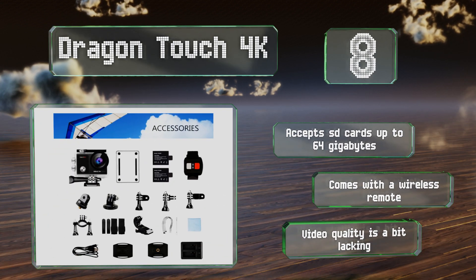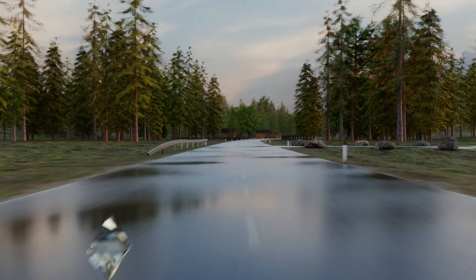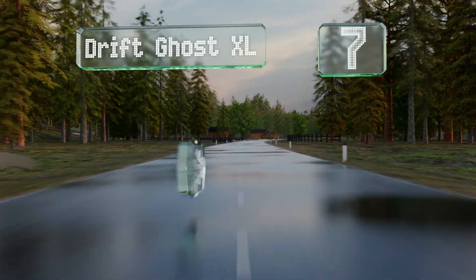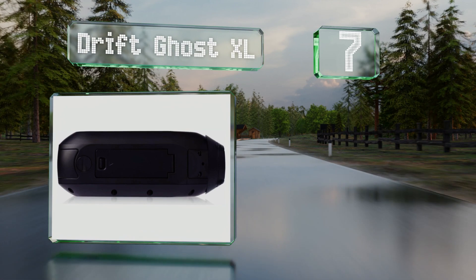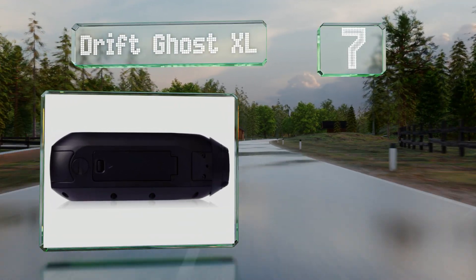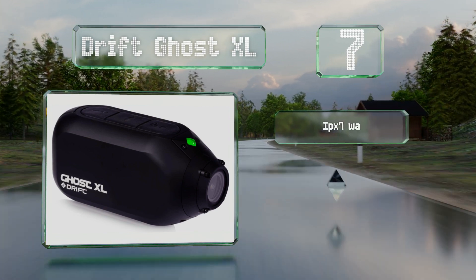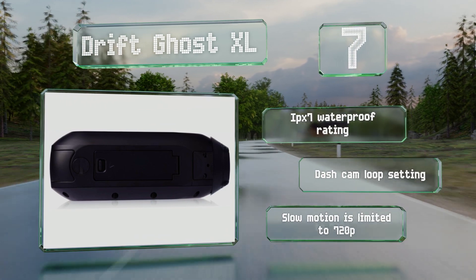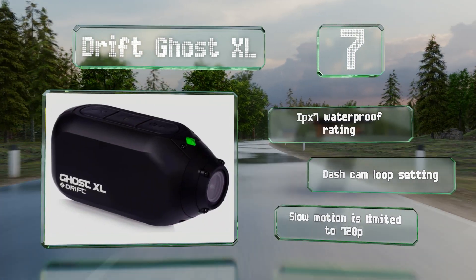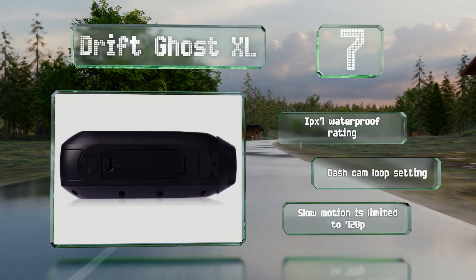However, its video quality is a bit lacking. At number seven, the elongated body of the Drift Ghost XL makes for ergonomic mounting possibilities as well as accurate first-person POV photography, especially when affixed to the side of a helmet at eye level. It gets an impressive nine hours of battery life, boasts an IPX7 waterproof rating, and a dash cam loop setting, but its slow motion is limited to 720p.